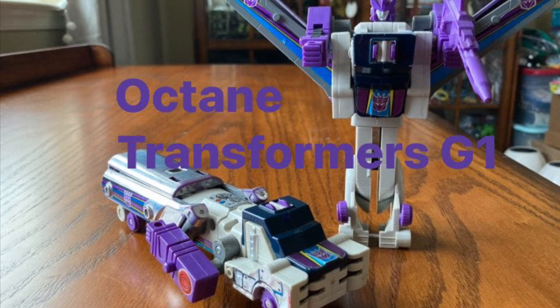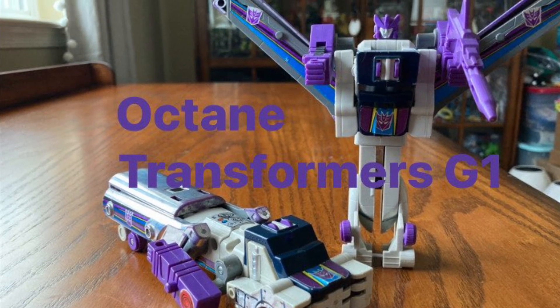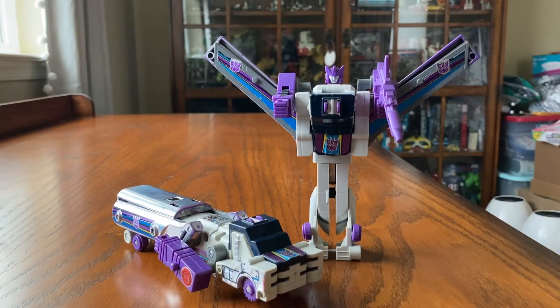Toys and Games. Transformer Collector, Investor, and Dealer. Welcome to the Transformer G1 Octane Review.